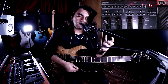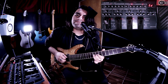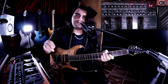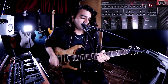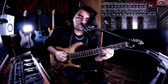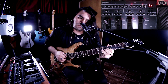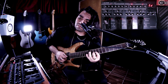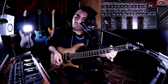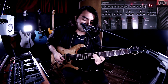Los vibratos de Petrucci generalmente son muy sutiles pero muy marcados. Él no hace vibratos exagerados — salvo algunas excepciones — generalmente hace solos muy melódicos y los vibratos son muy puntuales. La forma en que muñequea para hacer el vibrato es muy característica, como se puede escuchar en el intro y en canciones como Glasgow.